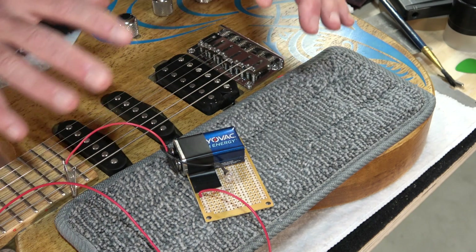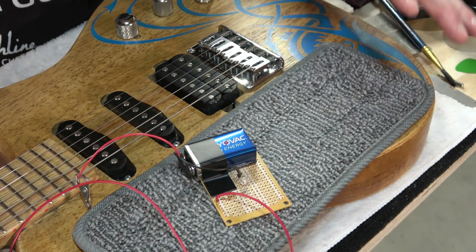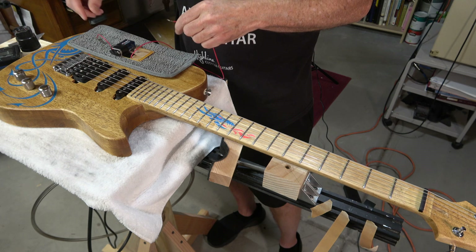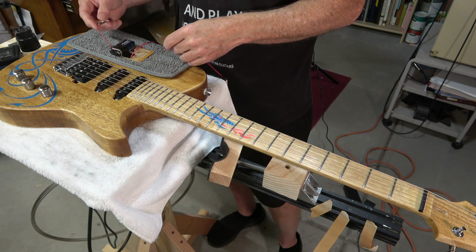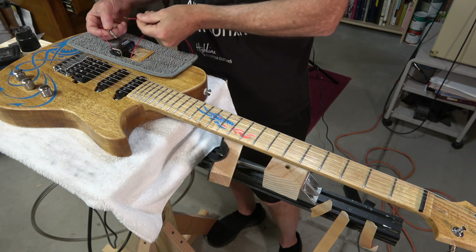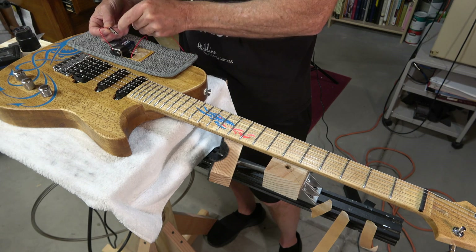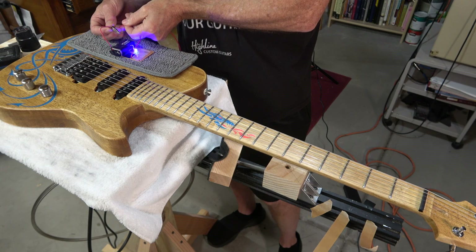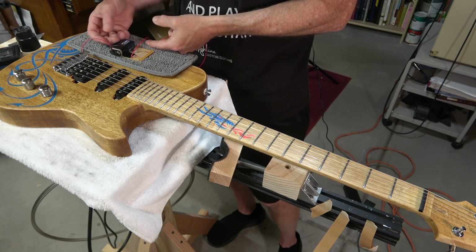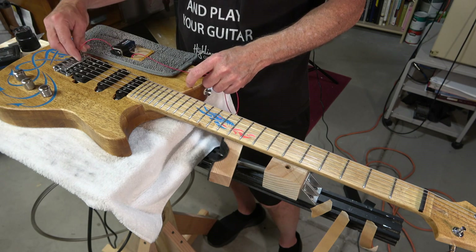Let me show you how this works to detect fret buzz. The way it works is I'm going to close the circuit to illuminate the LED. If I touch this wire to the alligator clip it illuminates — it closes the circuit and provides electricity to the LED causing it to light. That resistor prevents the LED from burning out.